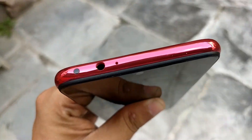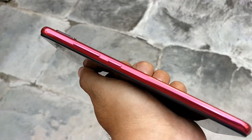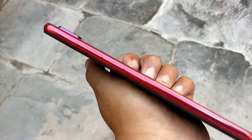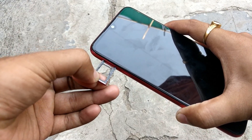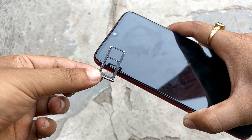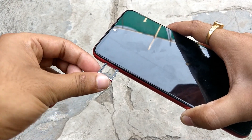At the top side we have the 3.5mm headphone jack and an IR blaster for controlling infrared devices. On the right side we have the volume rockers and power button. On the left side we have the SIM card tray, which accepts hybrid compatibility — either two nano SIMs, or one nano SIM and a microSD card. Let's quickly boot the device.